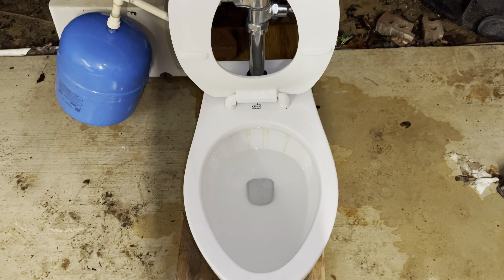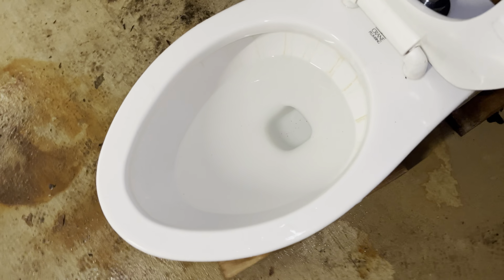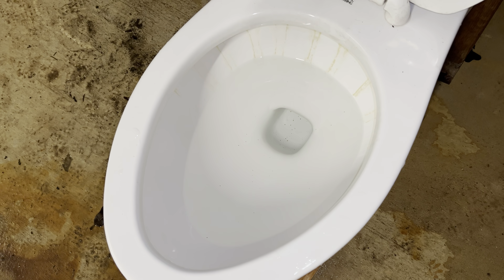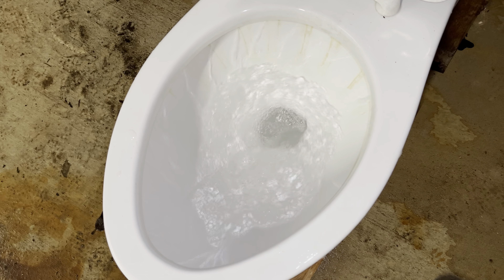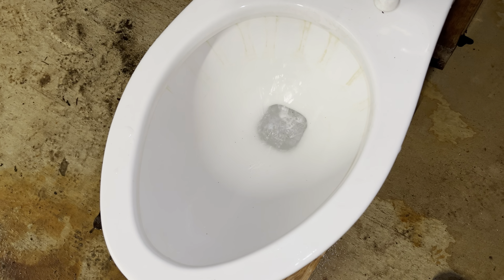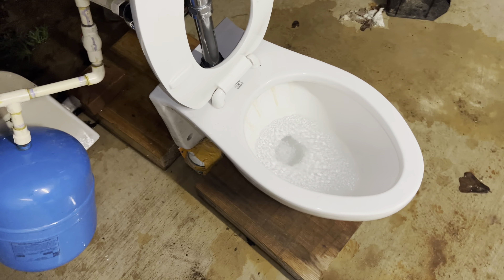This is on a 1.6 diaphragm but it works just as good as it would on 3.5, and it has a nice powerful flush. Let me give you a flush — here we go. As you can see, it definitely has a nice powerful flush.